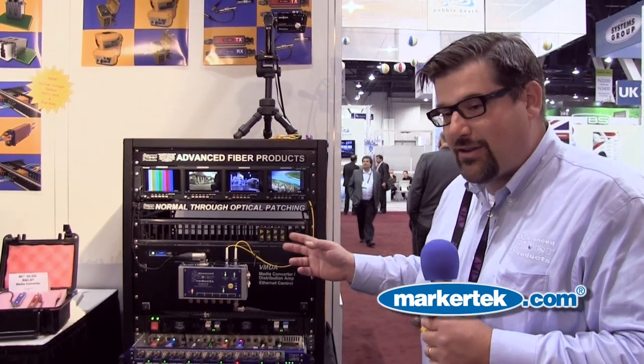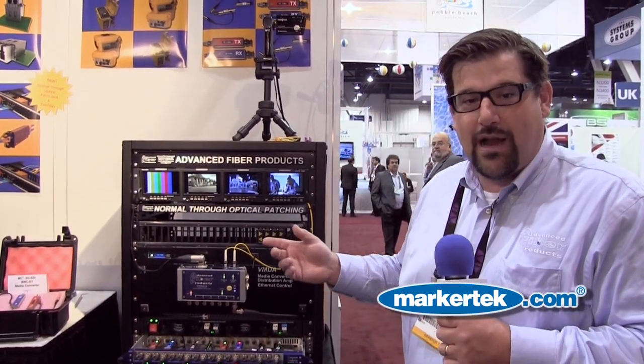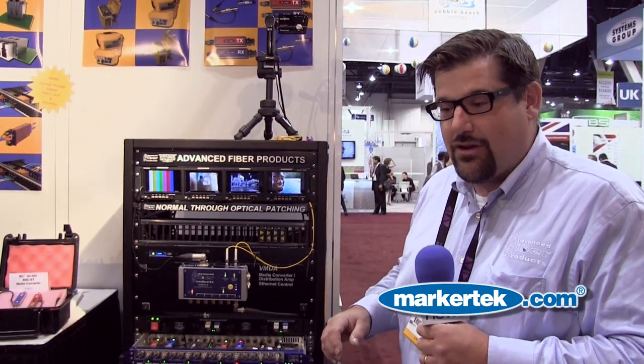It comes in the form factor of two by 24 in either rack-and-a-half or two rack unit, with designation strips. You're able to get it in single mode or multi-mode.